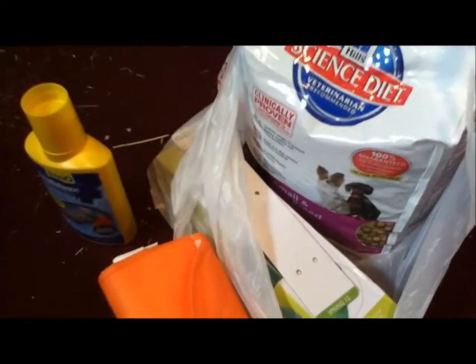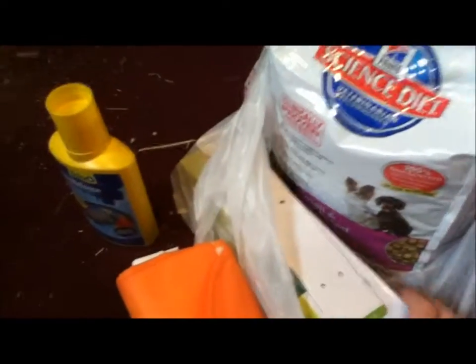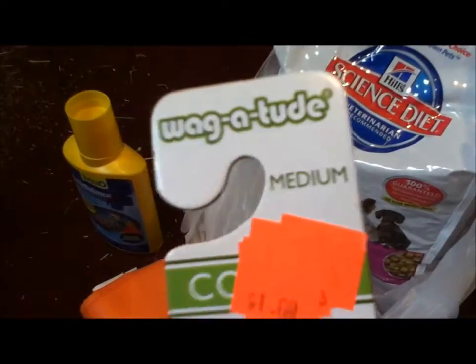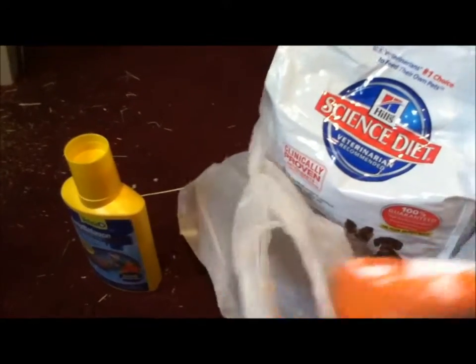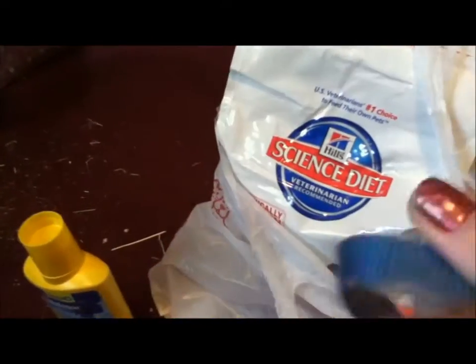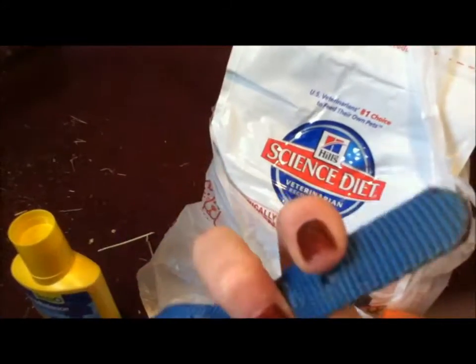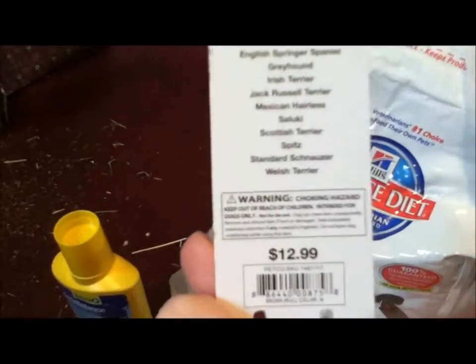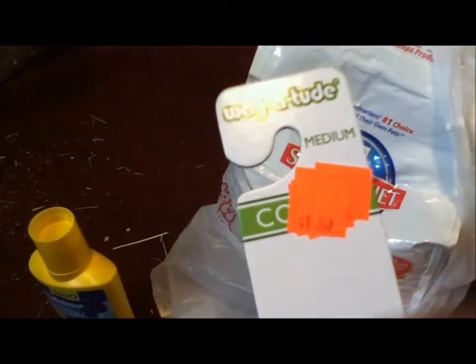So I got a new collar. This is by Wagitude, and it's a size medium. I got this for my dog because he needed a new collar. He's wearing this collar — it was just a brown collar. This is his old one, and it's pretty much fallen apart. He's had it for like a few years. This was originally $13, and I got it for a dollar. So always look in the clearance bin, because you'll find a lot of stuff there.